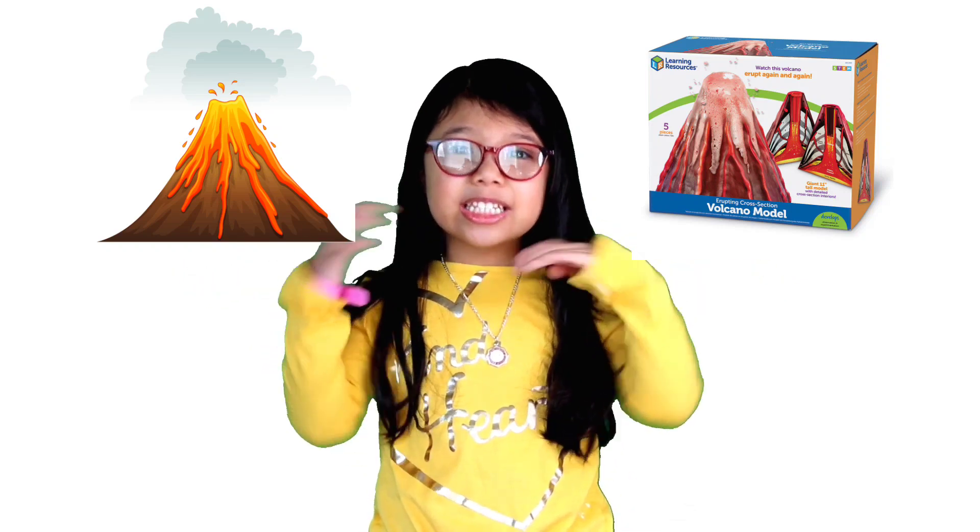Hi everybody! Welcome back to Learn and Play with Serena! Today we're going to be learning about volcanoes and we're going to be doing volcano projects. So first I'm going to tell you about volcanoes.